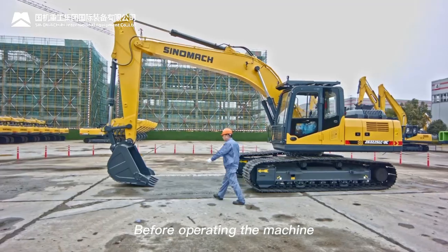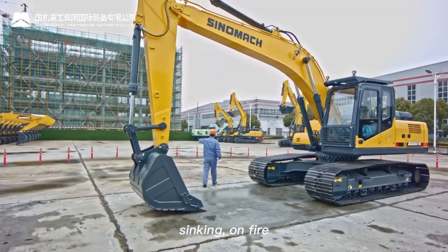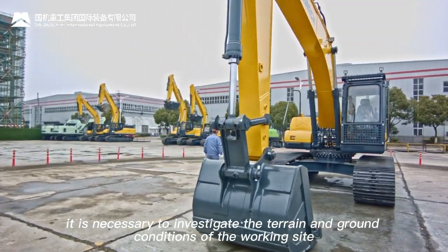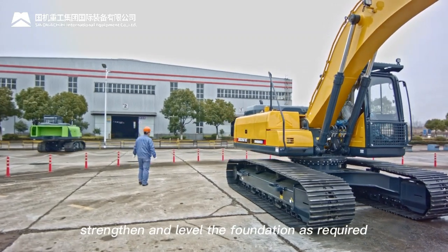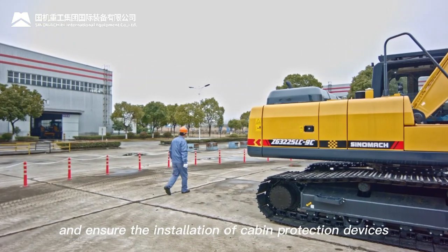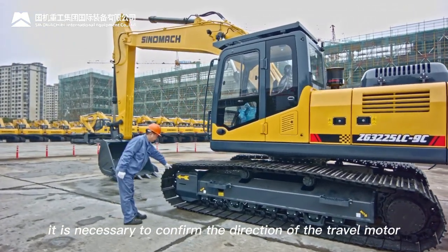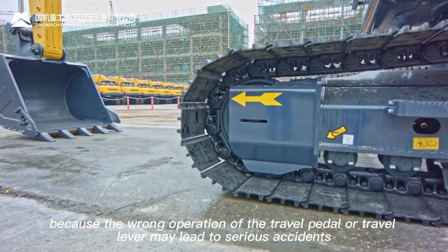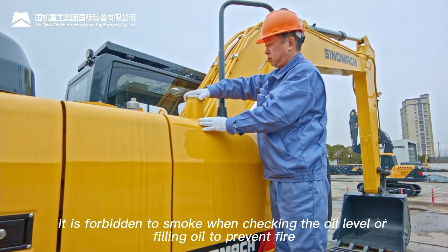Before operating: investigate terrain and ground conditions to prevent the machine from rolling over, sinking, catching fire, or being struck by falling stones. Strengthen and level the foundation, eliminate fire hazards, and ensure cabin protection devices are installed. Confirm the direction of the travel motor before operating — wrong operation of the travel pedal or lever may lead to serious accidents. Do not smoke when checking or filling oil, to prevent fire.